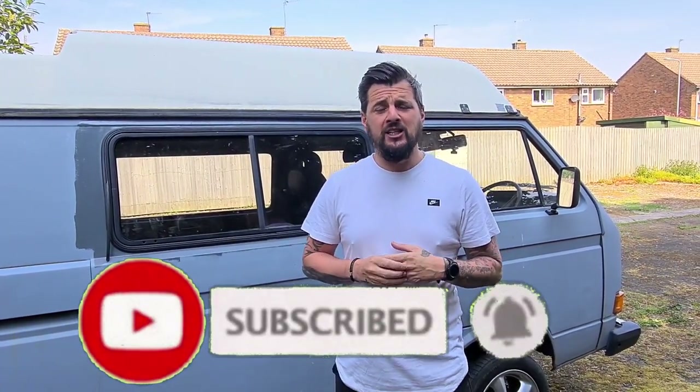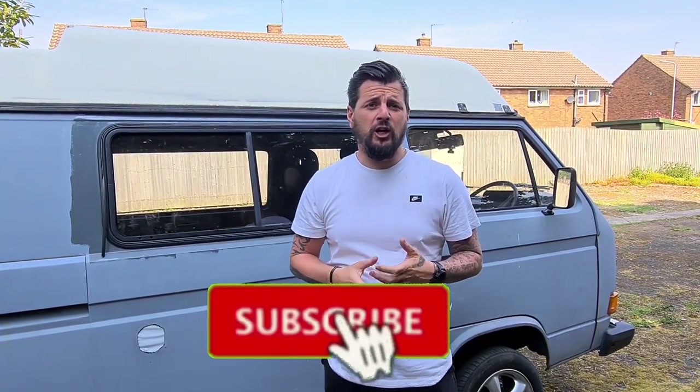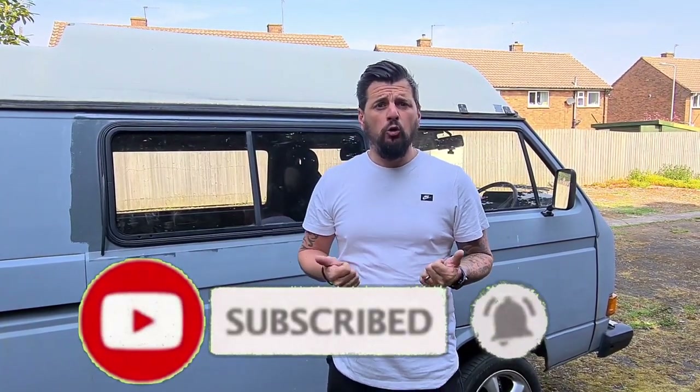Before we start this video I'd like to thank everyone who subscribed. For those of you watching for the first time, my name's Rich, this is my VW T25 that we've named Polygrey. I try and upload a video every week of us basically trying to do it back up to be a camper van. You can also catch us on Instagram: VDubPolygrey. I hope you enjoy this week's video.